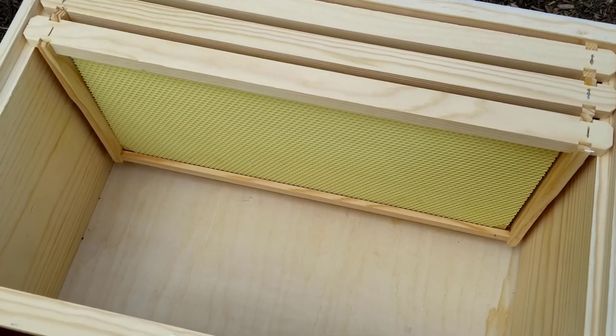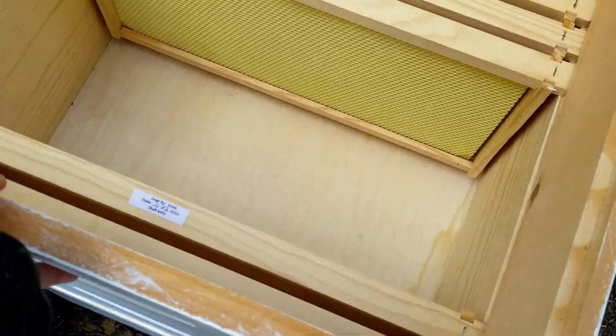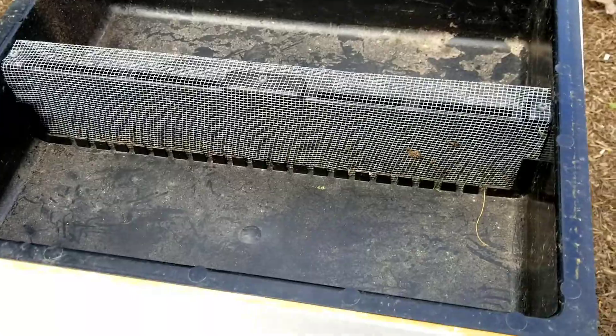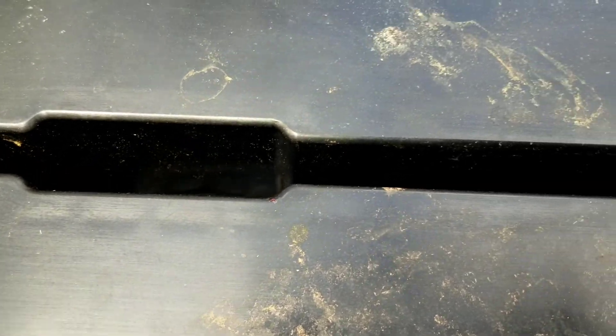On top of this goes the top box which for right now is the box that the feeder goes in. This is the feeder — it will have a one-to-one sugar syrup solution poured into here, and on the underside there is a hole where the bees will be able to get up into the screen area to get to the sugar water.